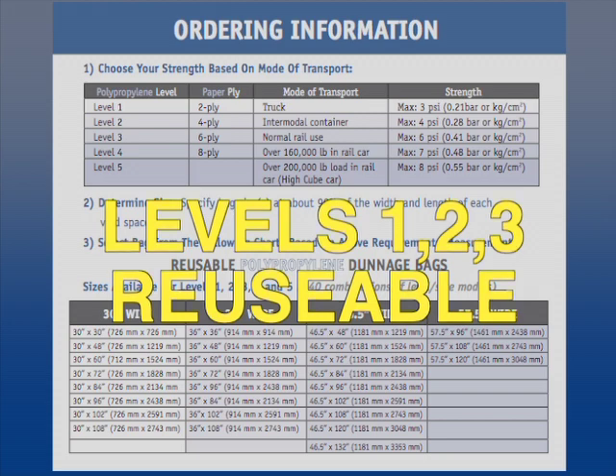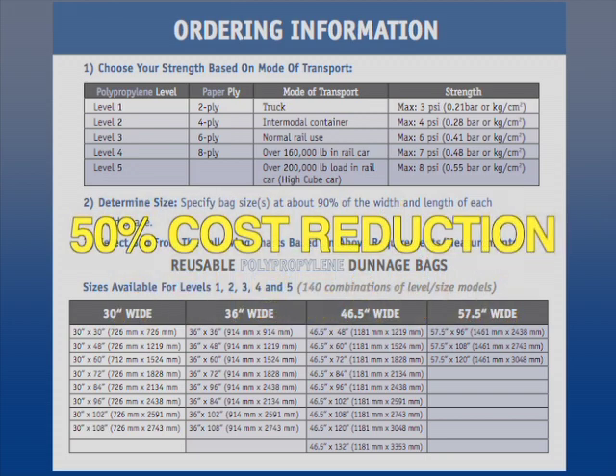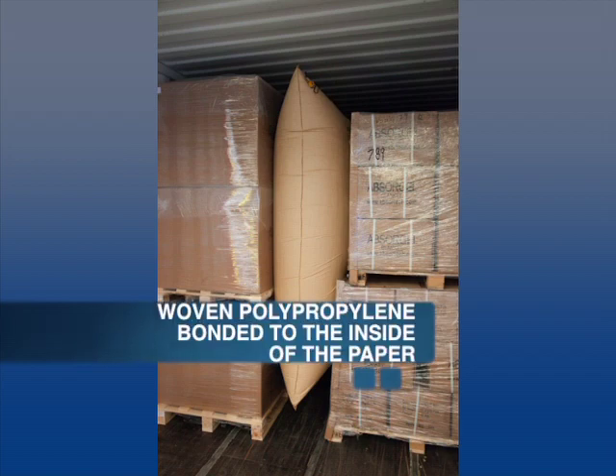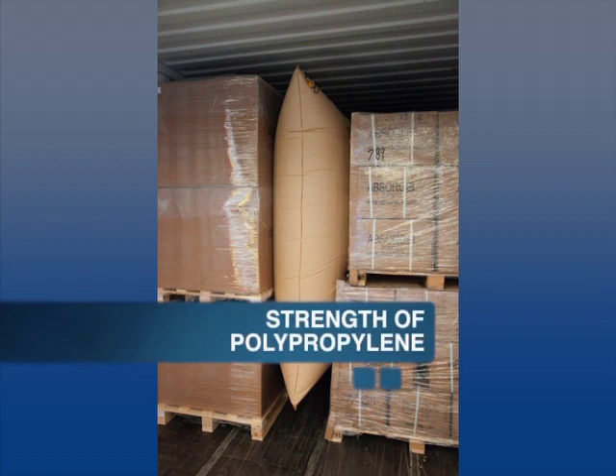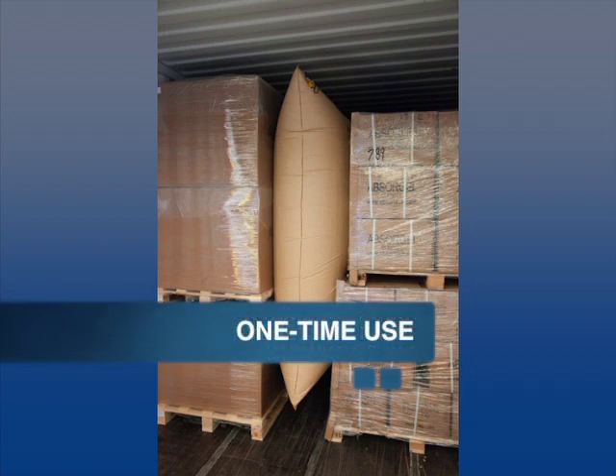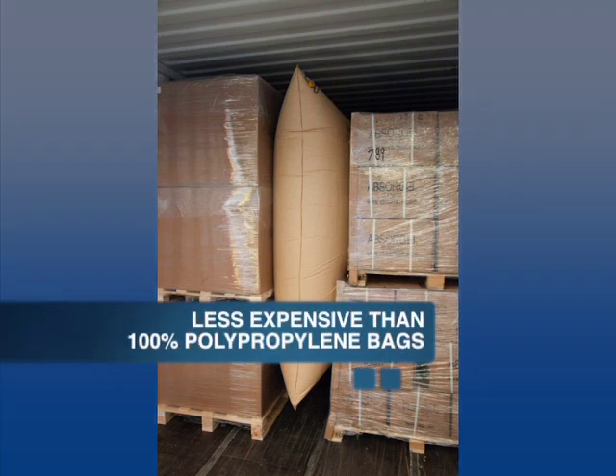Levels 1, 2, and 3 are reusable, which reduces the cost for second use by 50%. Buffers USA also offers a unique paper-clad dunnage bag with woven polypropylene bonded to the inside of the paper. It combines the strength of polypropylene with the convenience and cost-effectiveness of paper dunnage bags. It is designed for one-time use with dry cargo only and is less expensive than 100% polypropylene bags.